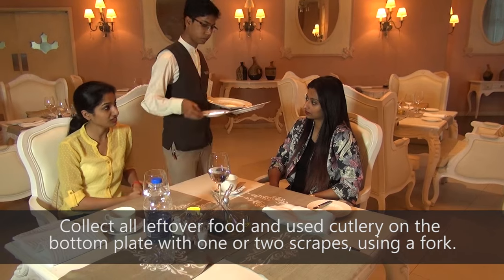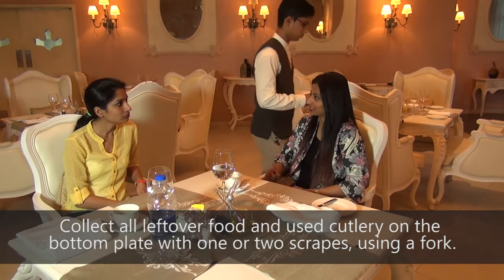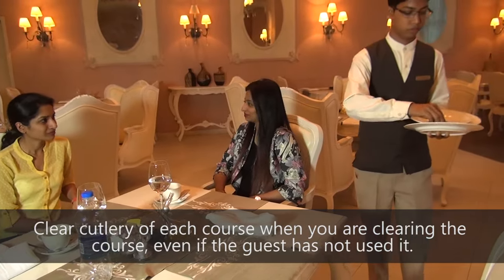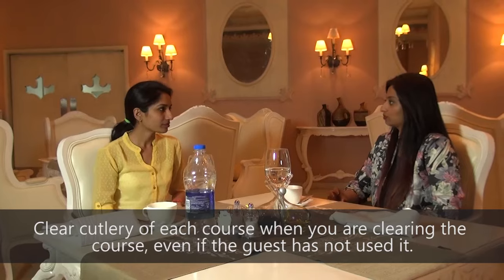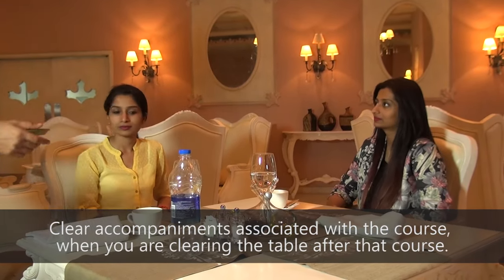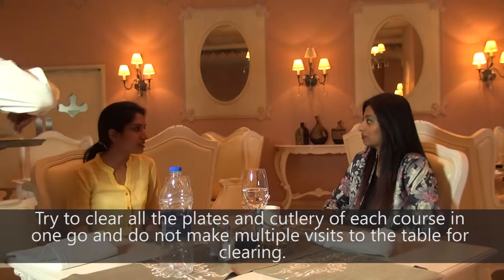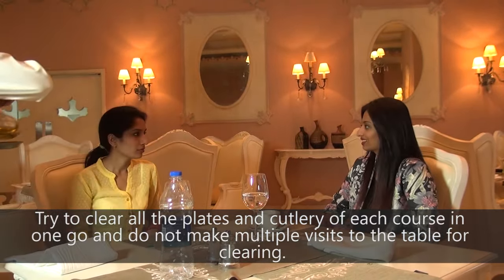Collect all leftover food and use cutlery on the bottom plate with one or two scrapes using a fork. Stack plates free of food on top. Clear cutlery of each course when you are clearing the course, even if the guest has not used it. Clear accompaniments associated with the course when you are clearing the table after that course. Try to clear all the plates and cutlery of each course in one go and do not make multiple visits to the table for clearing.